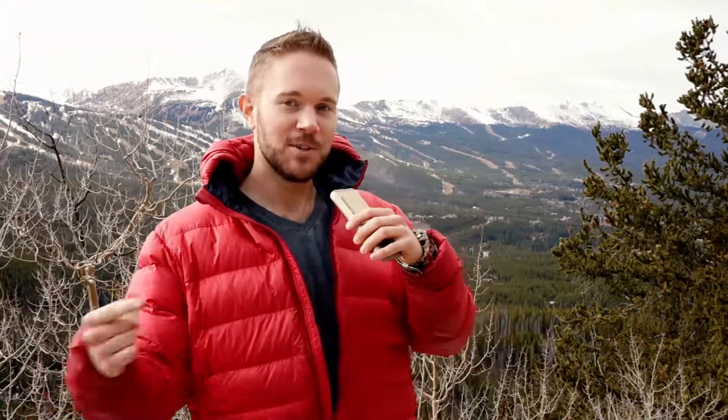Welcome to RV Nomad Life again. This is your host, Witness Me. Today I'm going to talk about electricity and power, getting it from your battery system to your stuff.